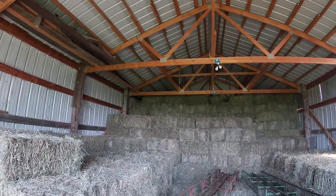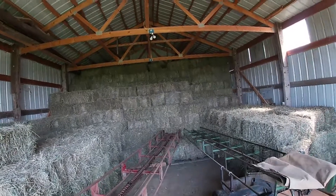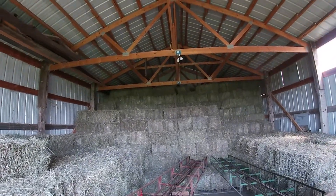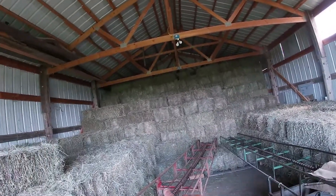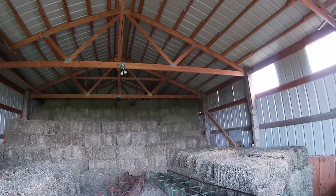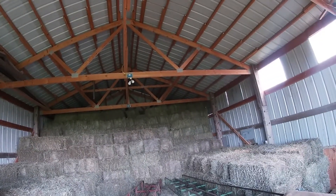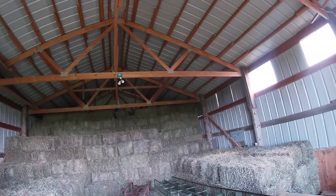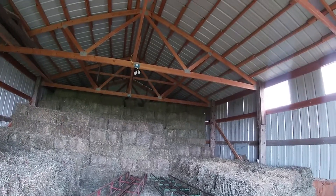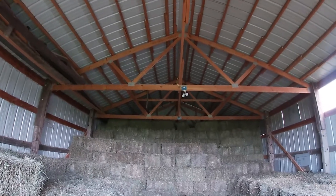When I bring my trailer here with a full load — which is 121 bales — I back it in through the doors. I build the barn so the trailer just fits in between this side and this side and to the back. I pack five bales high on that trailer; the trailer holds 22 bales per row, five high is 110, and then I put 10 down the middle, which gives me 120.